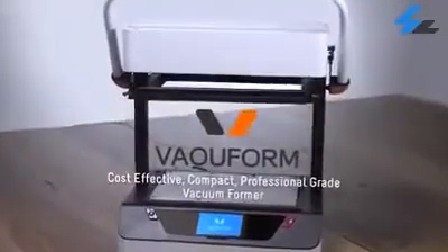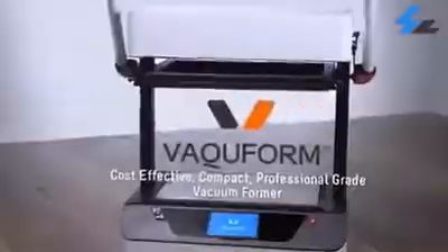With Vaquform, you get a compact professional grade vacuum former without a hefty price tag, allowing you to finally get that ball rolling on that business idea of yours.